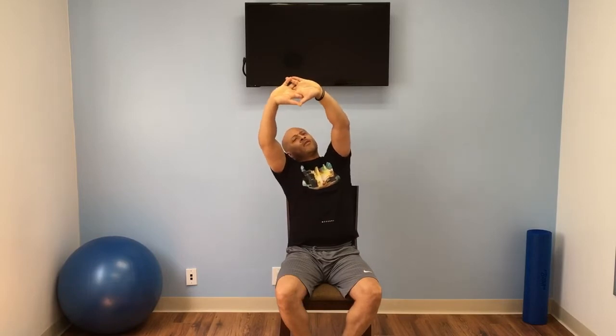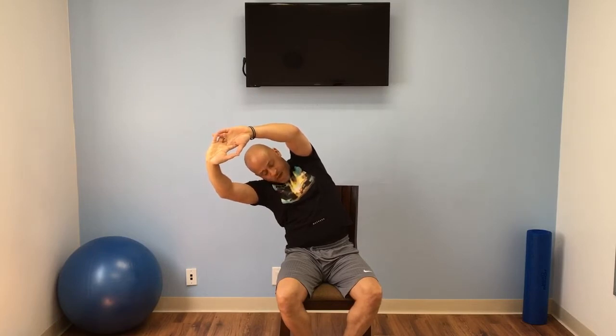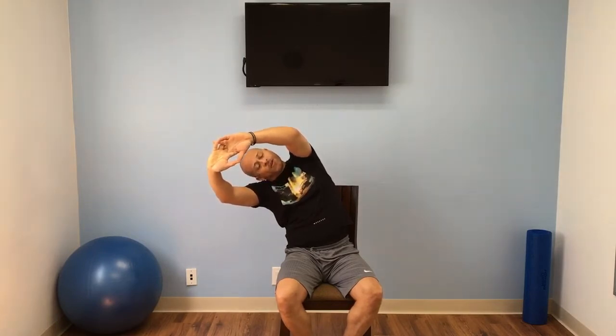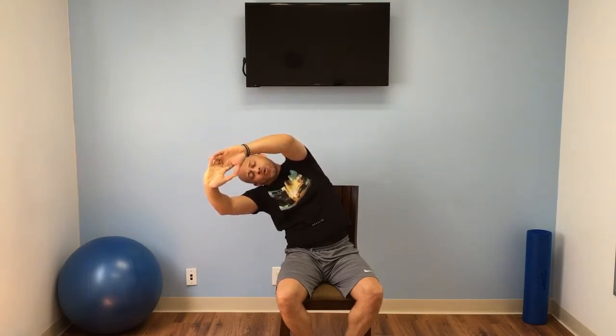We're going to put our hands locked here. Make sure your feet are together. We're going to lock our hands and go all the way up, just stretch. If you want to get the full max, lift your head all the way up, arms all the way up. Now we're going to go to your left, all the way down. You should be feeling it on your sides, your hips, your arms, and your shoulders. Make sure you take those small breaths in and out.